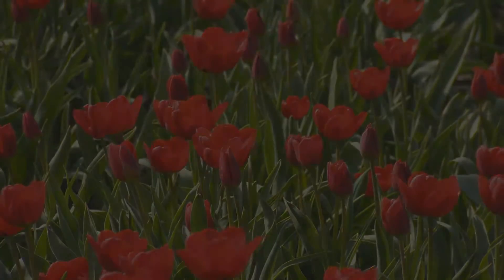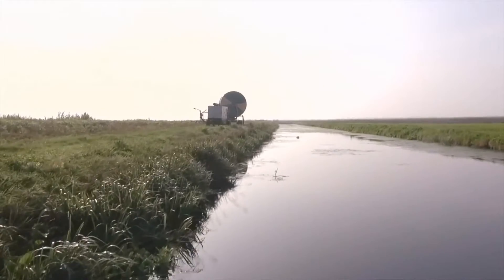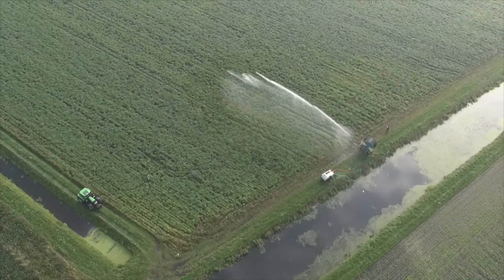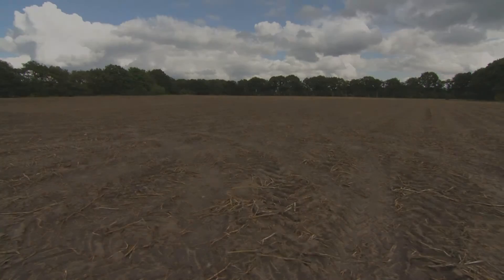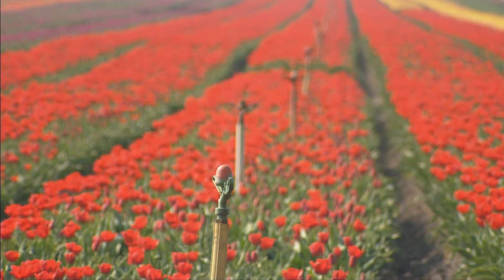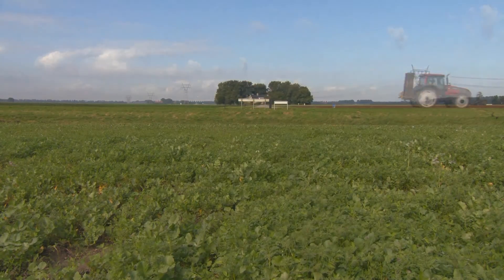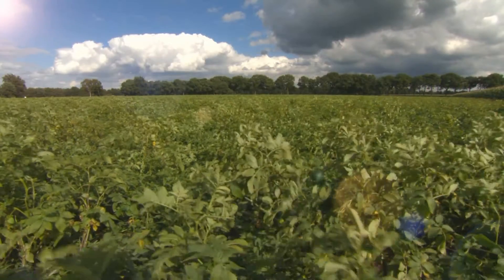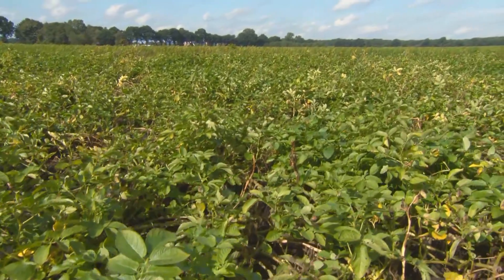Are you unsure about where, when, and how much you have to irrigate? Do you therefore use more water just to be sure? Does the cost of irrigation during drought run high, and do you have little time to check up on all your fields? With the online irrigation advice of Darkum, you have all the information available.